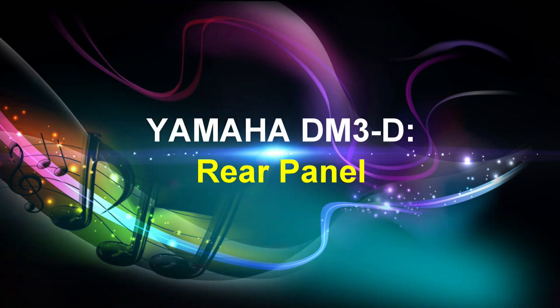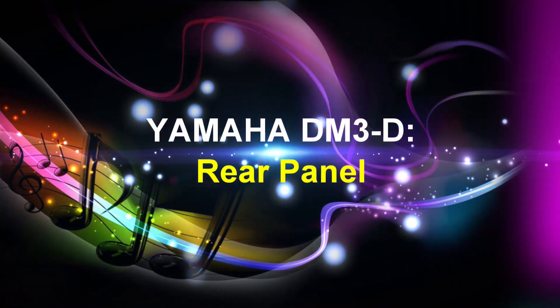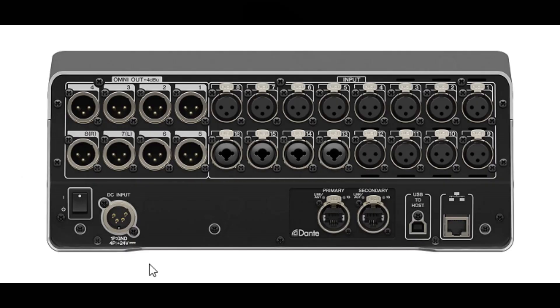Finally, let's check out the Yamaha DM3D digital mixer's rear panel. First, we have the Omni-Out jacks — these are XLR 3-32 type output jacks for outputting analog audio signals, primarily for outputting mix channels and stereo channels. Next, we have the input jacks for connecting mics and musical instruments. Inputs 1 through 12 are XLR 3-31 type input jacks, and inputs 13 to 16 are combo jacks compatible with both XLR type and TRS phone plugs.